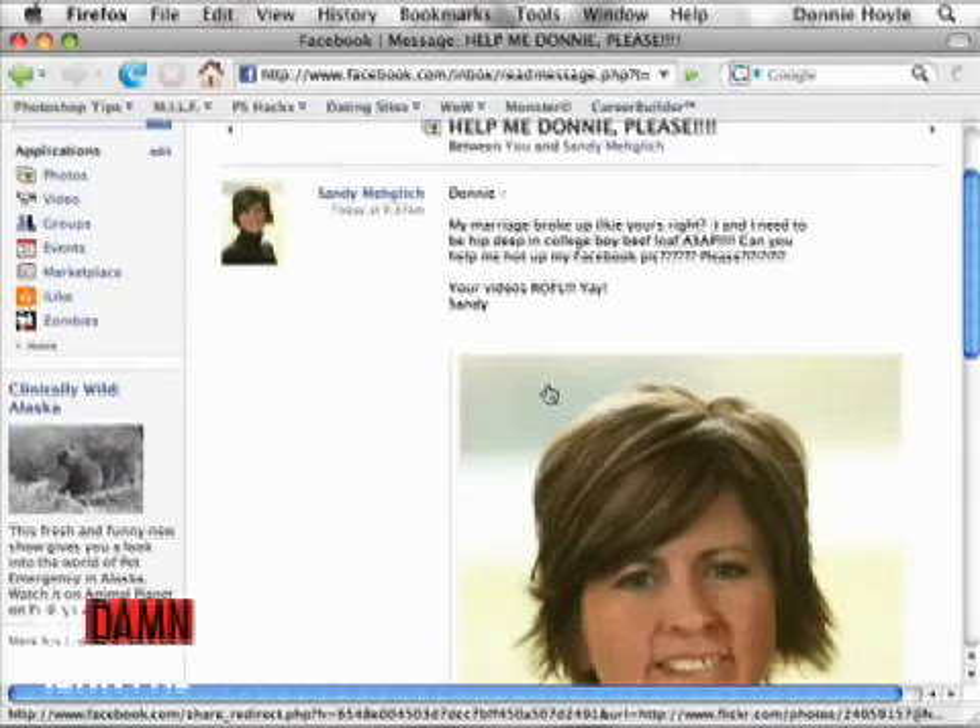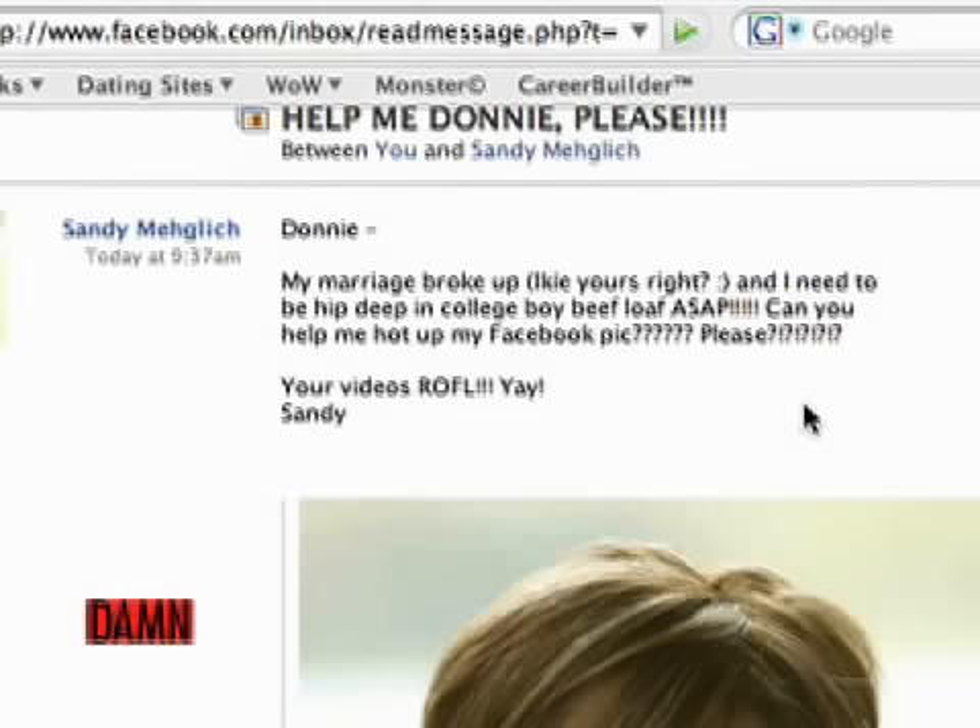This viewer writes: "Donnie, my marriage broke up like yours, right? And I need to be hip deep in college boy beef loaf ASAP. Can you help me hot up my Facebook pic, please? Sandy."